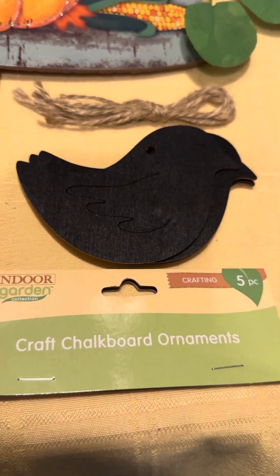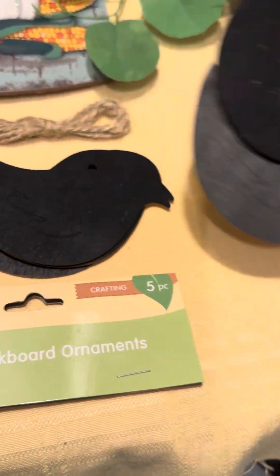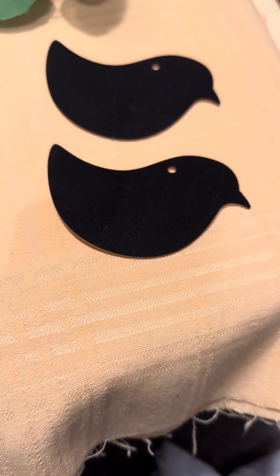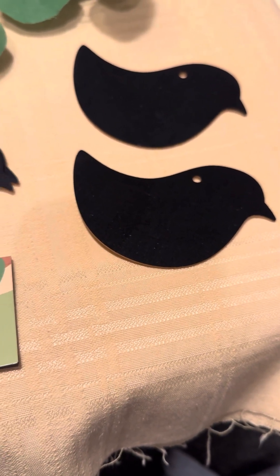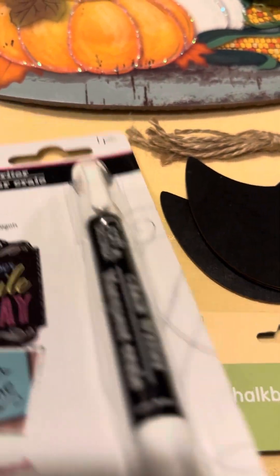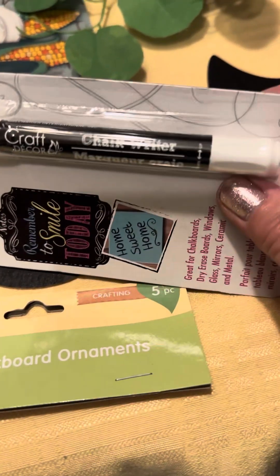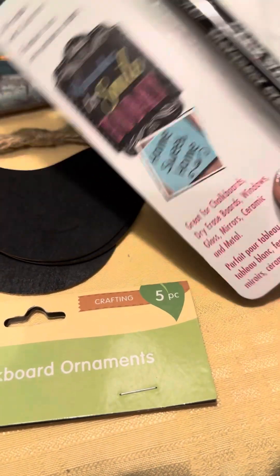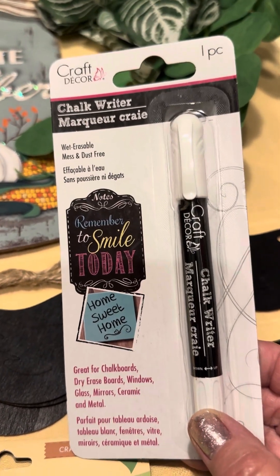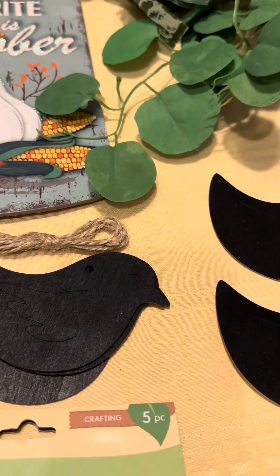I got craft shark board ornaments — it shows birds on them. I want to use them as a pattern to make fabric birds. I also got this shark writer in white — it's a dollar twenty-five at Dollar Tree. I'll give this a try.